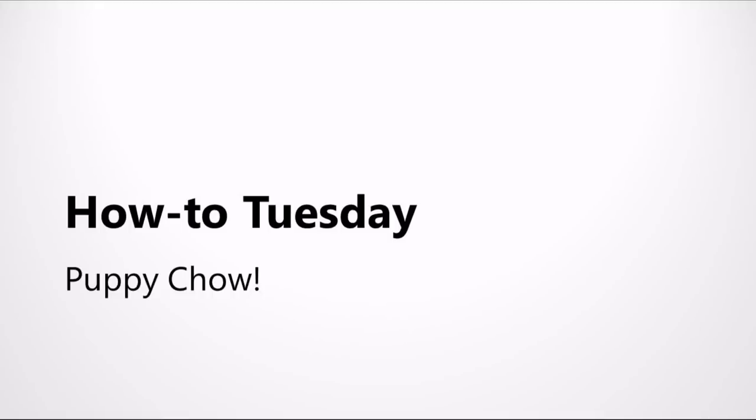Hi everyone! Welcome to another episode of How To Tuesdays, Knack Training's weekly tutorial video series. Today is December 25th, so I thought I'd have a little fun with this one. Our tutorial is How to Make Puppy Chow.